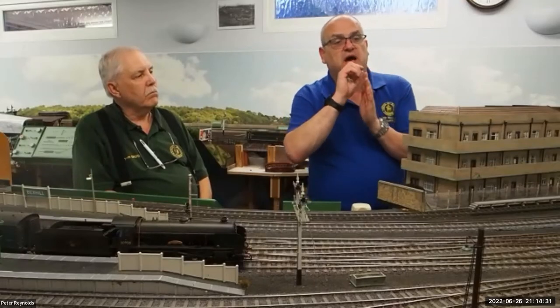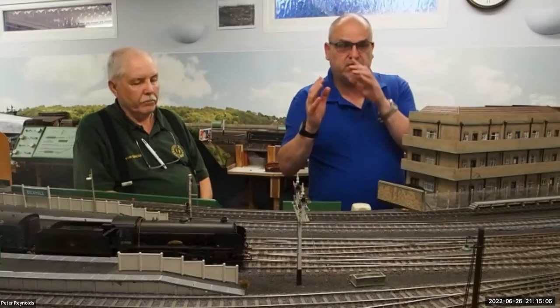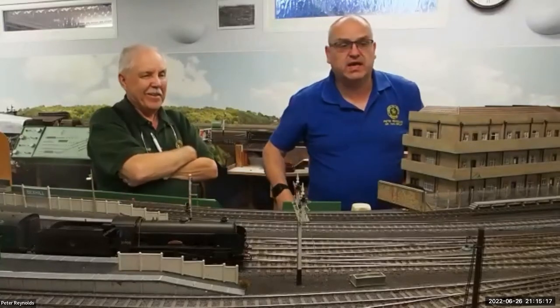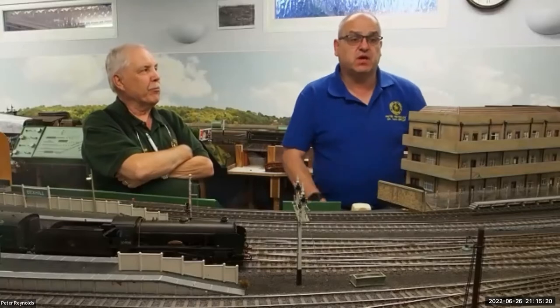I start off with a spreadsheet, and all the signals and points are interlocked. The points are detected via the Tortoise point motors, which in effect provide isolation and force the operators to set the signals. There's no point spending time planning, researching, fitting and making signals if you're not going to use them. We've got 109 signals, and it's all arranged so that you actually have to use them. We had a big four-hour running session today with the Mid-Anglia group with no signal problems whatsoever.